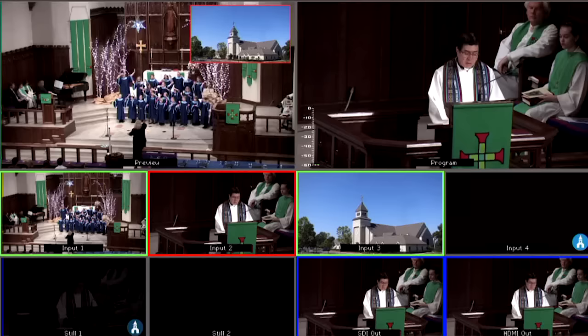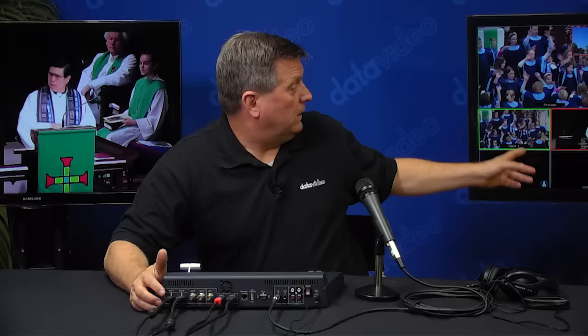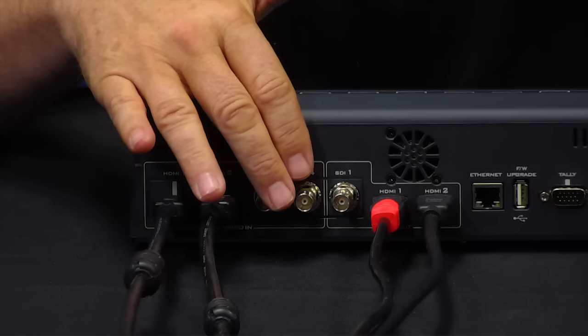What I'd like to do is give you a little tour of the unit. First we'll start off with the ins and outs of the SE650. As you can see, I have two inputs right here and they're displayed on the left. You can see I have a multi-view and two video sources that are playing. I also have two SDI inputs available, so a total of two HDMI and two SDI.